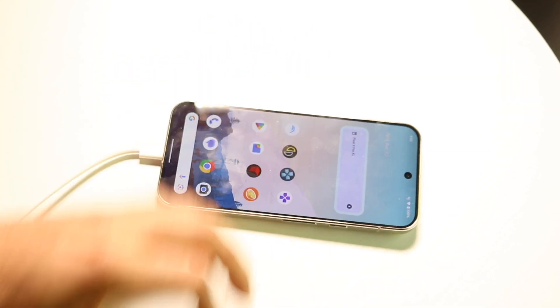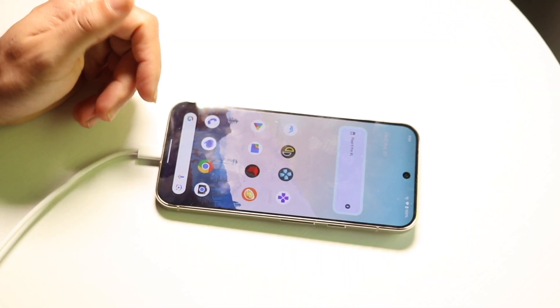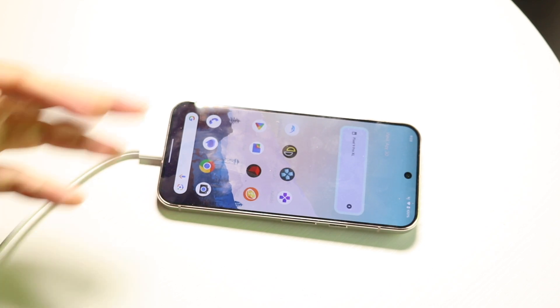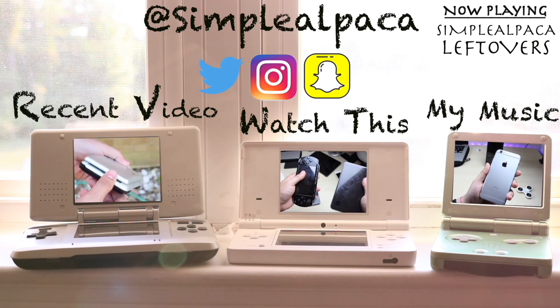If you have any other thoughts or questions, please let me know in the comment section below. Hit the like button, and definitely hit that subscribe button. I love every single one of you guys — hopefully I'll catch you in the next video, peace out.